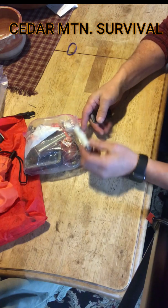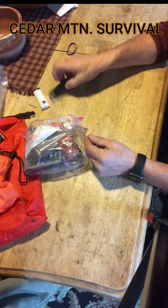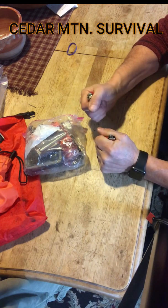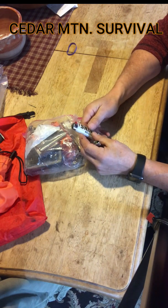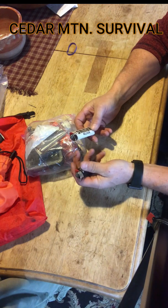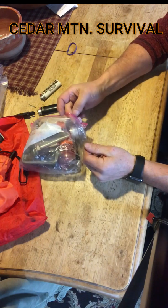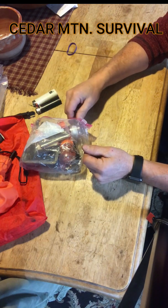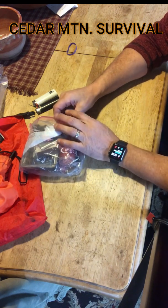I usually carry a couple of regular lighters in the kit. One thing about these — they're nice to have because they make a flame pretty easily, but you do have to warm them up. I also sometimes carry a butane windproof jet lighter in a pocket just to get a quick, easy fire going when I'm out for a walk in the woods. If you're in a survival situation and you can utilize something like that, that's great.